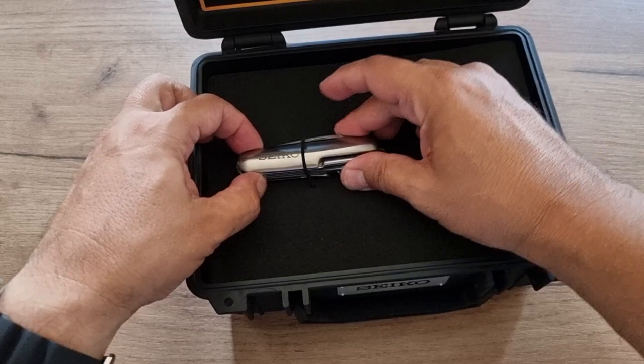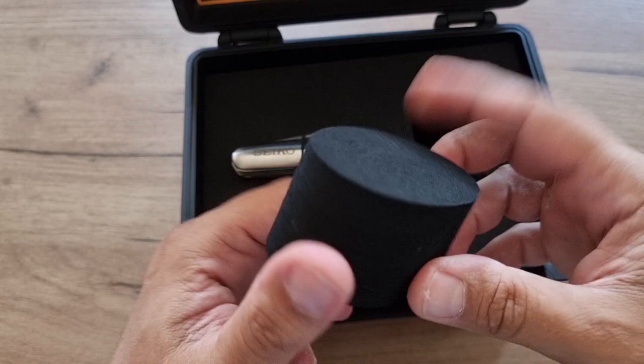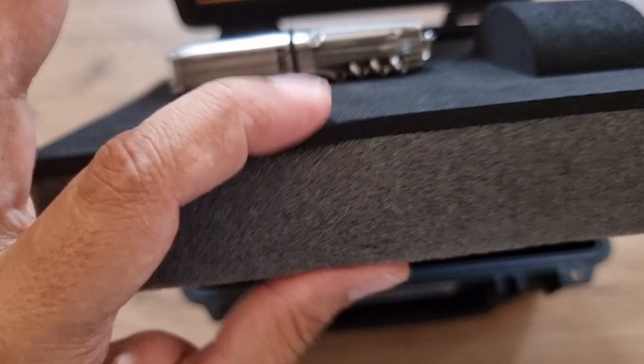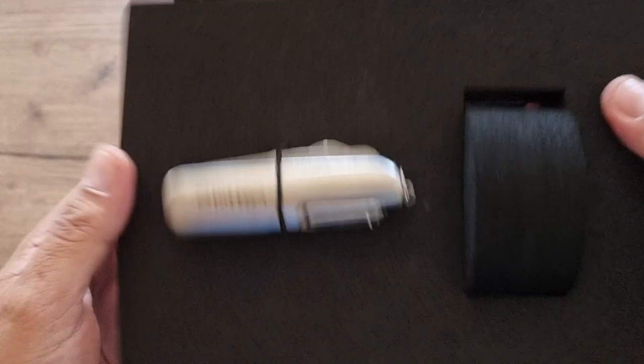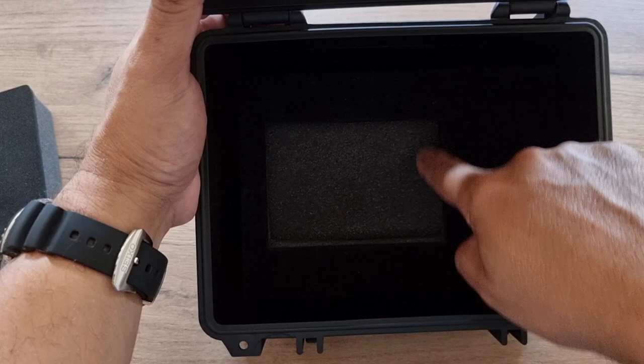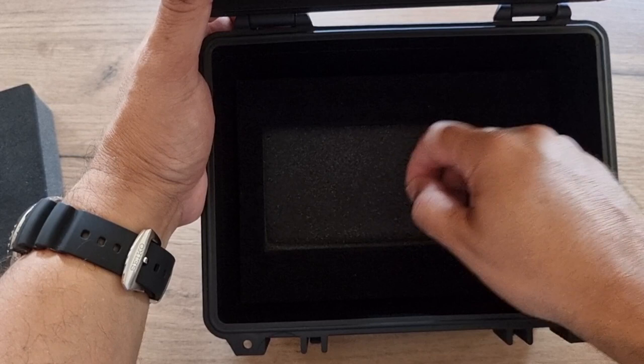This is a pillow for the watch to sit on, and underneath it is made of foam. Inside it has got a frame which you can use to put your watch manuals and guarantee cards.